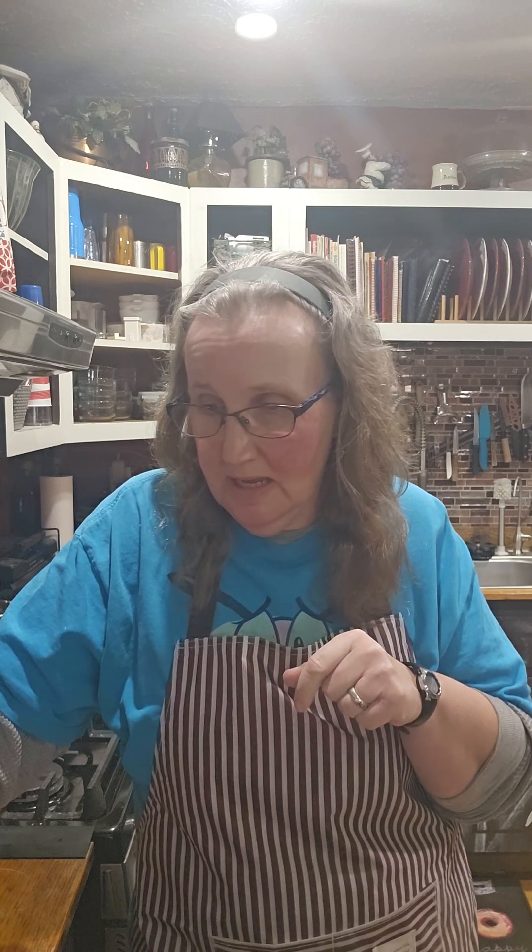Two tablespoons plus one teaspoon of baking powder — always try to go aluminum-free, get your aluminum-free baking powder. Two teaspoons of salt; I'm using Himalayan, it's my favorite. And one teaspoon of baking soda. Pour all of that into a big pan and give it a stir.